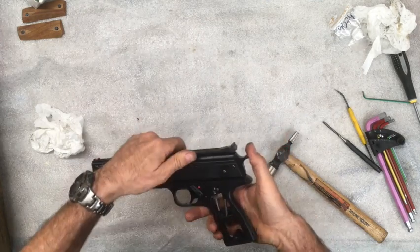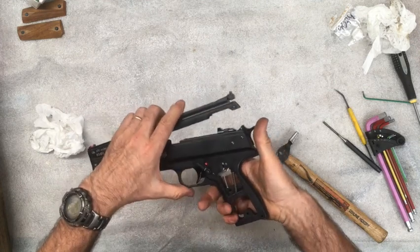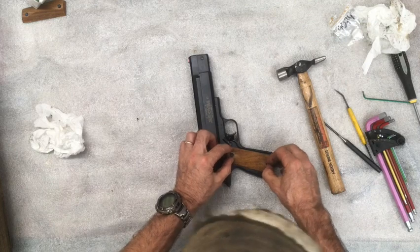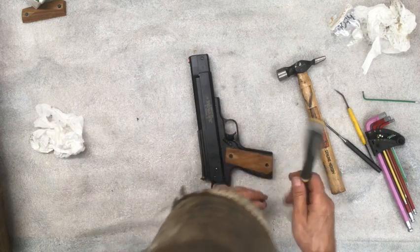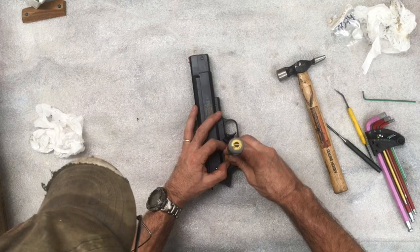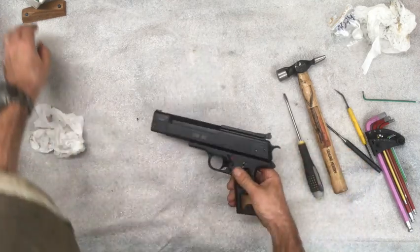You can dry fire it like this for practice. Don't cock it - don't move it on the spring at all. Just open the top cover and put it back down, and that will set the trigger. That'll work. Now put the cover back on. Put the grips back on. Don't over tighten things - there's no need. The grips are wood.